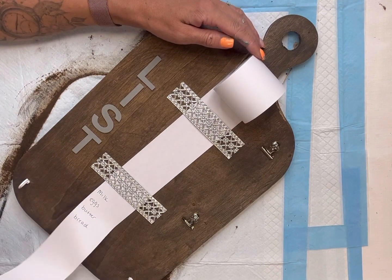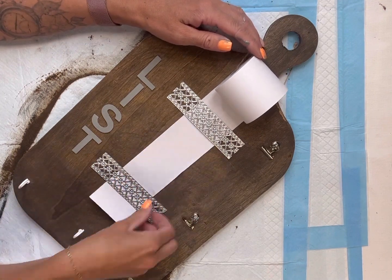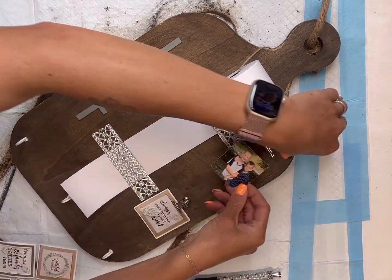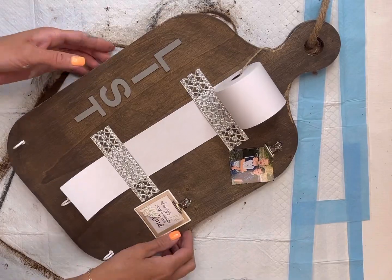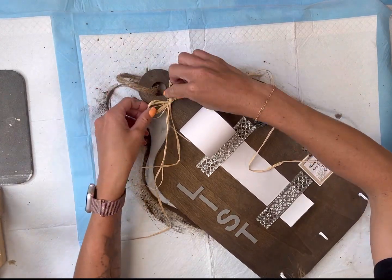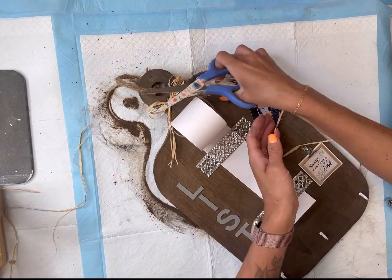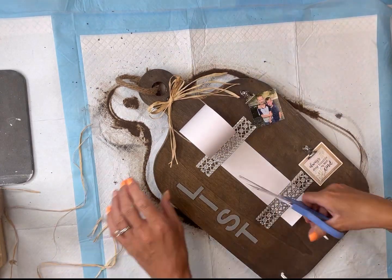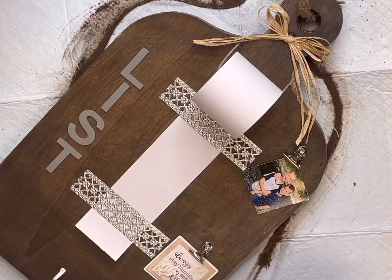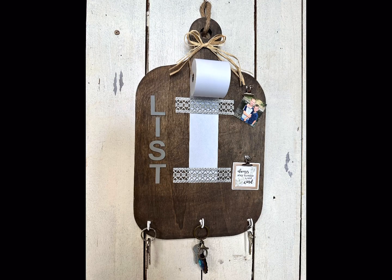Now you have a nice little place to write your list, and when you pull up on the bottom metal ribbon it tears the paper really nicely. I'm going to place a little inspirational quote on one of my clamps and a picture on the other. At the top, I'm going to add a little raffia bow just to add a detail to the top of the cutting board, then cut the ends as short as you'd like.